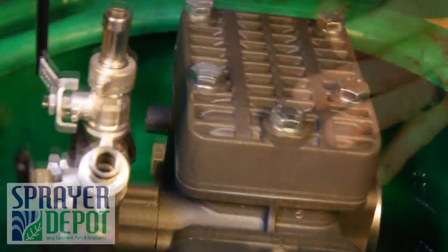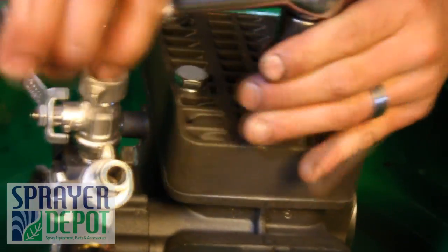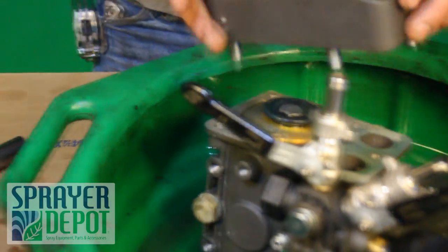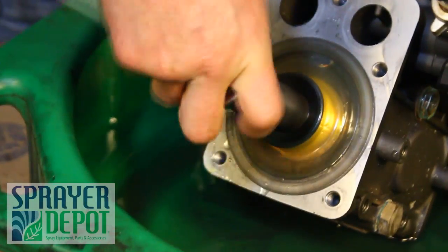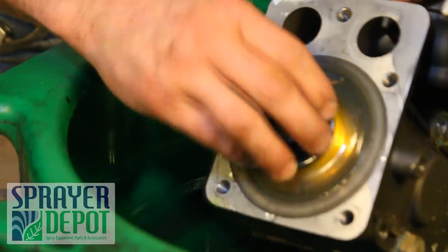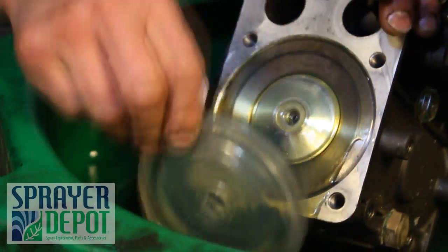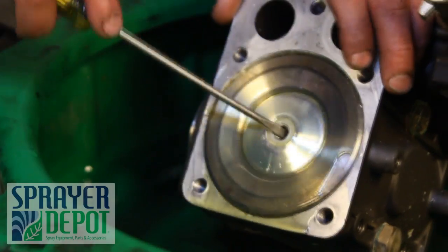Loosen the bolts on the second head. Remove the head assembly. Remove the diaphragm nut and washer. Remove the diaphragm. Remove the piston sleeve.